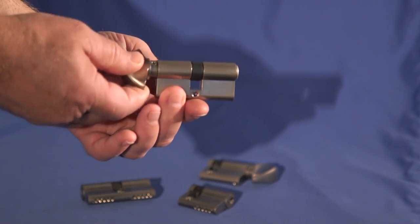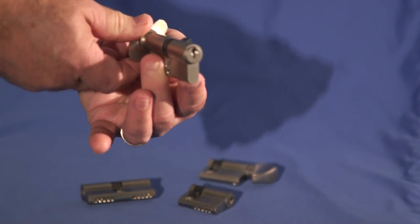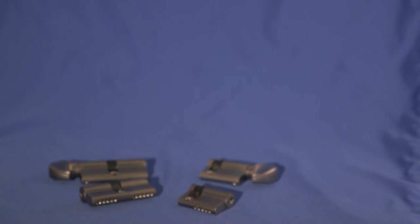All of these cylinders have a cam, sometimes referred to as a drive tab, which operates the lock. This cam can also hold the cylinder in the lock if it is not in the correct position when trying to remove the cylinder. We will get into properly positioning this cam in a moment.